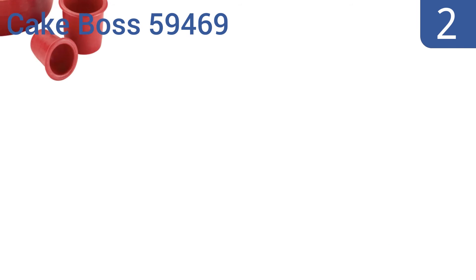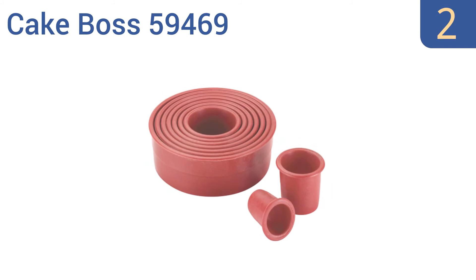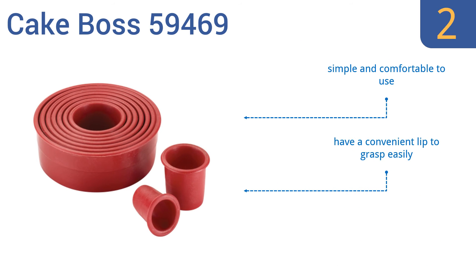At number 2, be ready for every baking need with the CakeBoss 59469. It includes 9 various-sized pieces with tapered blades that cut clean circles from half an inch to four inches in diameter, which is perfect for making dot patterns. They're simple and comfortable to use, and have a convenient lip so you can grasp them easily. They're a durable nylon construction.